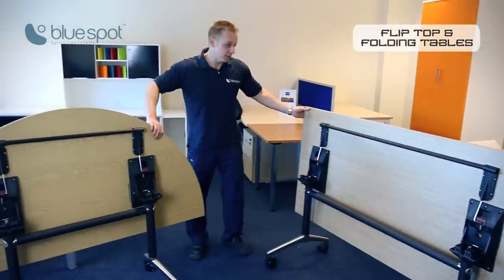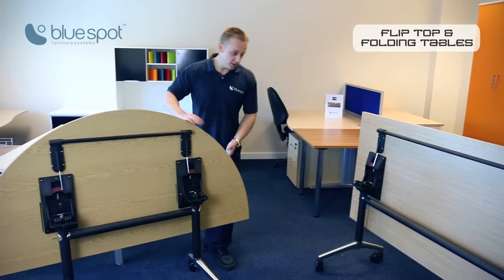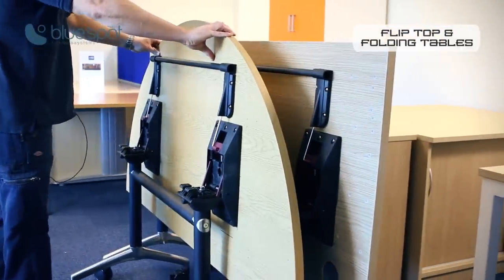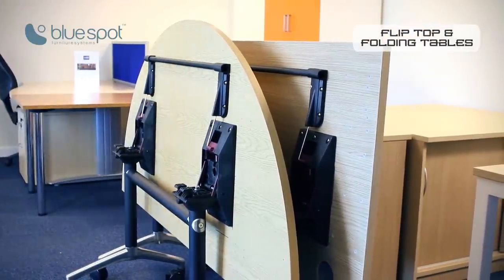What's good about these desks is if they're not in use they can be put into the upright position, and if you've got a number of them you can put them together and they take up very little space when storing away.